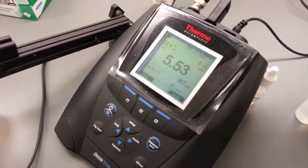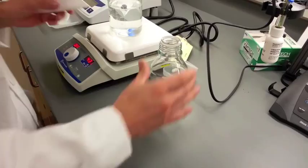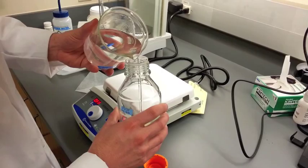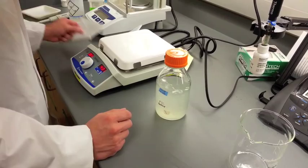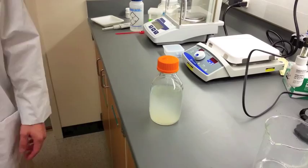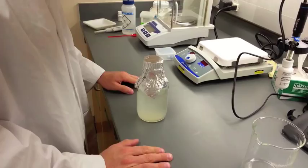Add the previously weighed agar to the autoclave jar. The agar will not completely dissolve in the media solution at this time. Wrap the lid of the autoclave jar with tin foil, and leave the jar lid slightly open during the autoclave process.